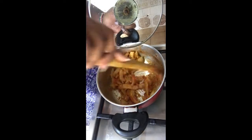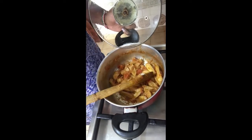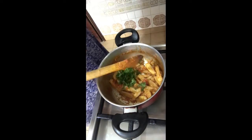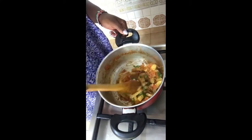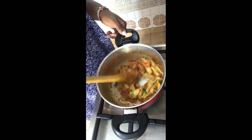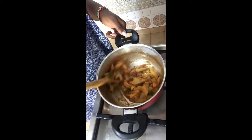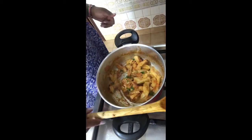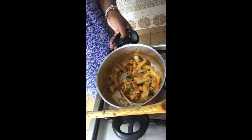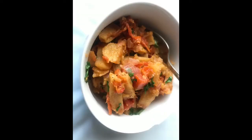Mix it up then cover so the paste and fries cook together. Once it's done, switch off the cooker and add some parsley — just for the decor, to be quite honest — and then serve.